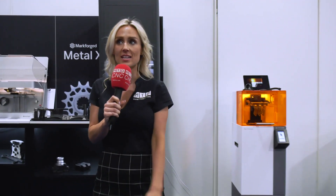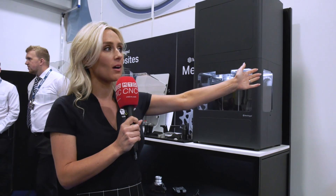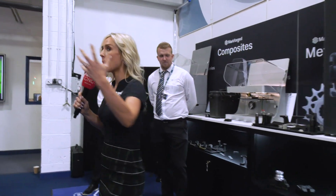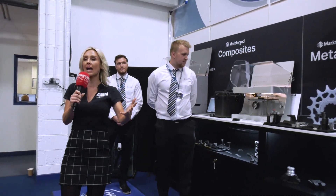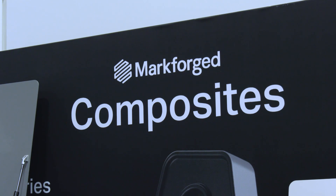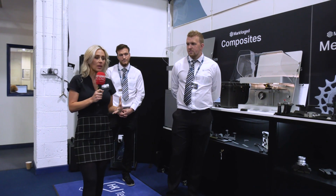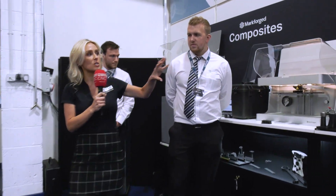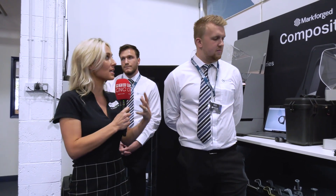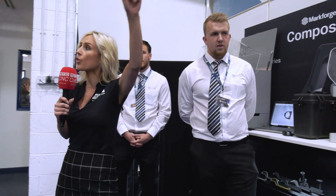Welcome everybody to ETG's Discover Turnkey Excellence event. Come over and have a look because you're about to experience a 3D printing masterclass by Tom and Nathaniel. This is the Markforged brand — ETG's subsidiary HK has Markforged as one of its OEMs. Some of the reasons you're going to invest in one of these machines is to take tooling off those big machines and bring it across to these.